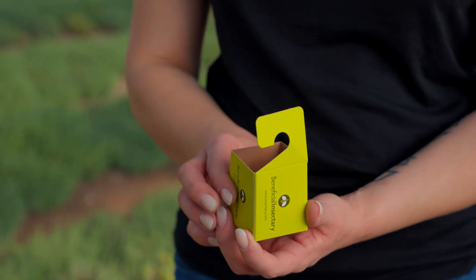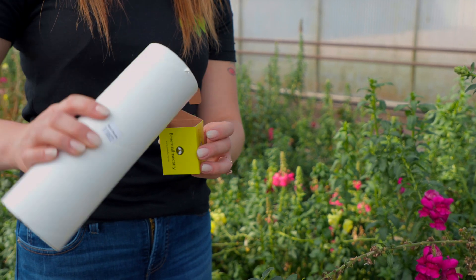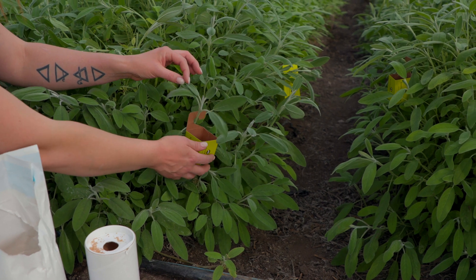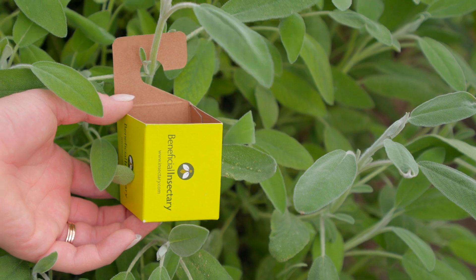Universal release boxes (URBs) can also be used if you do not want the product or carrier on your foliage. Hang the URBs from the plant and scoop a small amount of product into each URB, about a third full.